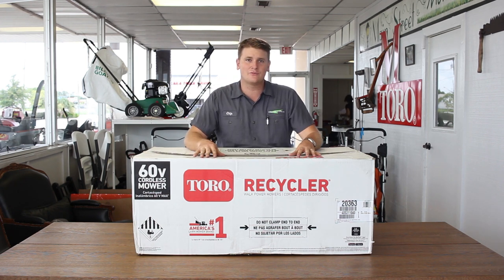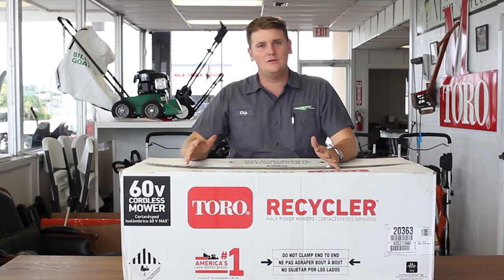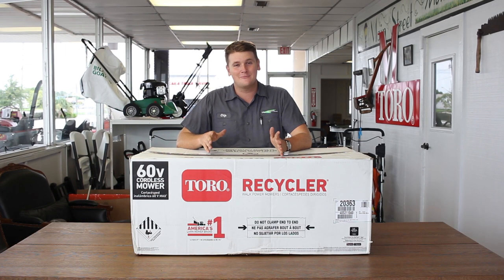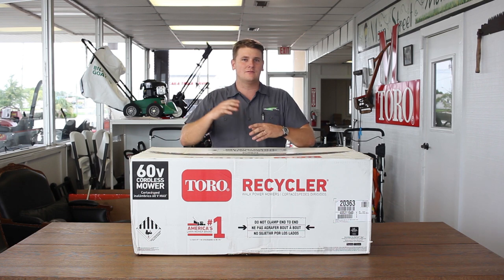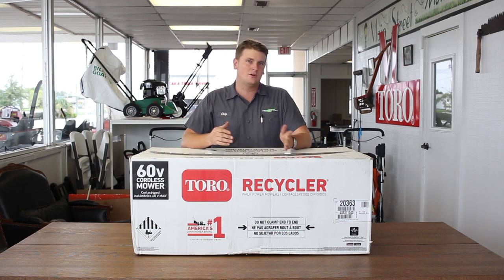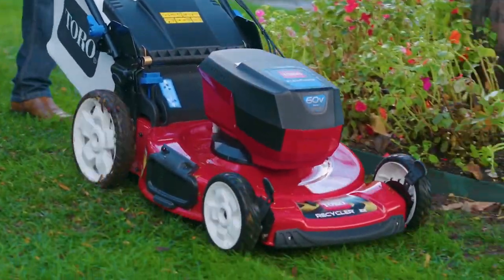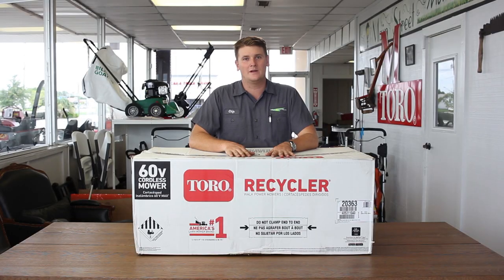It has the beloved recycler frame, the transmission that works well, all the heavy duty features of a normal recycler, but it's battery powered. The same frame and the same transmission as their normal gas powered mowers, which is awesome. It's not like flimsy cheap parts thrown into an electric frame — it's the beefy gas frame with a beefy electric motor with batteries. So let's unbox it real quick and see what's in here and see what it comes with.